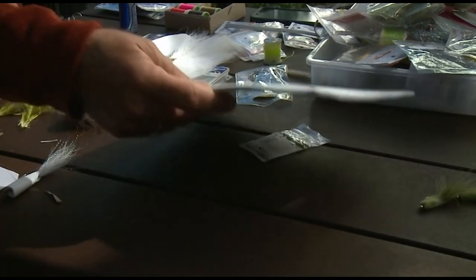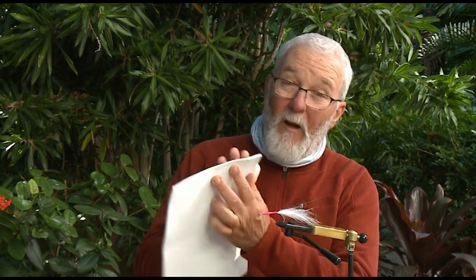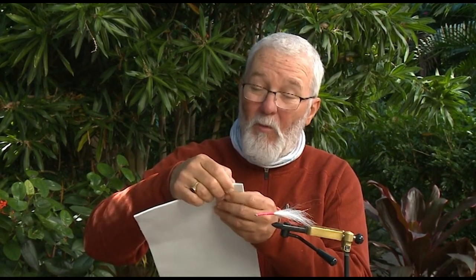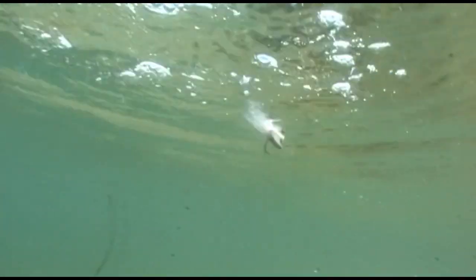I'm going to make the body of this crease fly out of sheet foam. This is two thin sheets of foam that I've glued together with a contact adhesive. You can use any colours — red one side, white the other is a good combination. I've glued them together just to make it a little bit thicker and make the fly a little more buoyant. Colour combination is up to you, but I just like plain white.